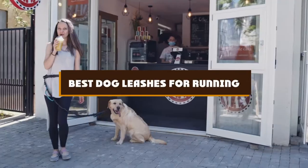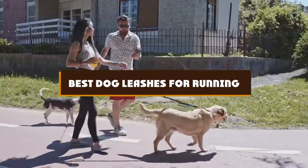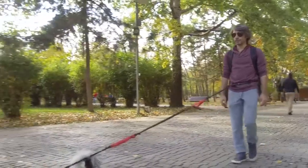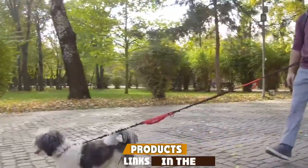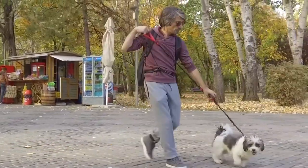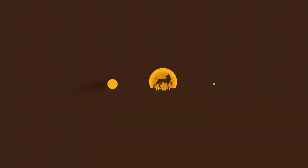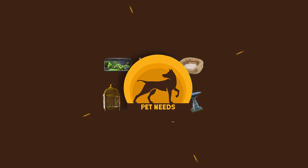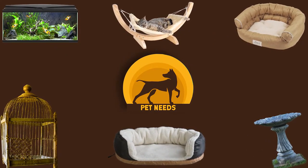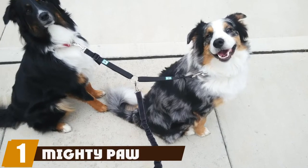If you're looking for the best dog leashes for running, here's a list you must see. We made this list based on our personal preference and sorted it based on features, prices, quality, durability, and reputation of the manufacturers and customer feedback. We've included options for every type of customer, so let's get started.